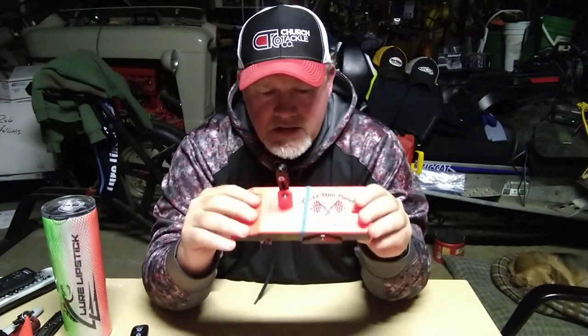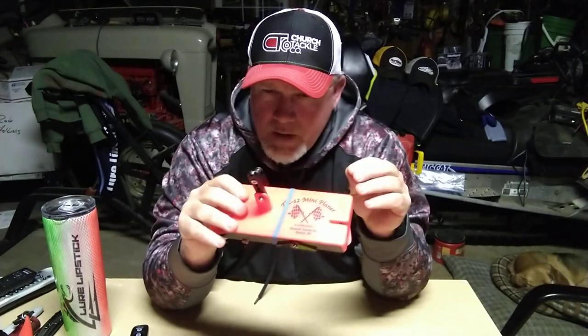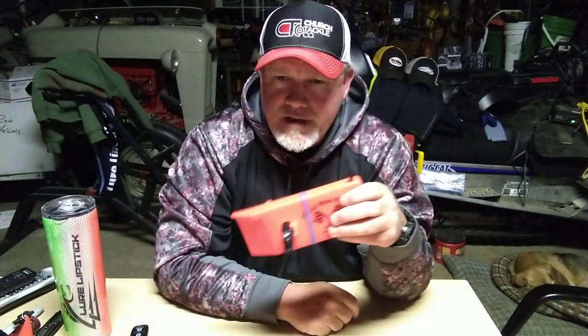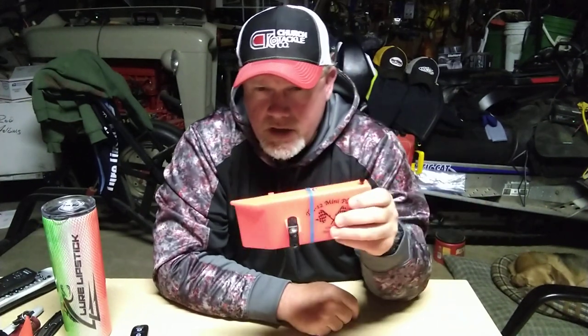Another reason he likes these is his head's on a swivel — he's checking lines, watching his down rods. It's easy for him to spot this and say, 'Go check that.' It's also really easy for his clients to see. Most of them are novices out there for a good time and to learn how to troll. And there's not a planer board out there that's easier to learn than the TX-12 mini planer.